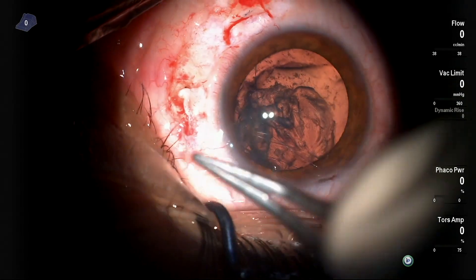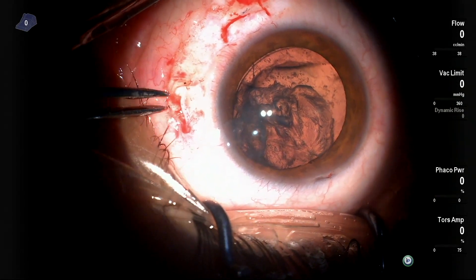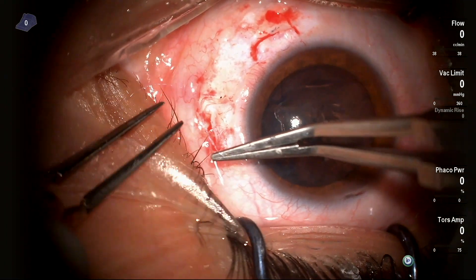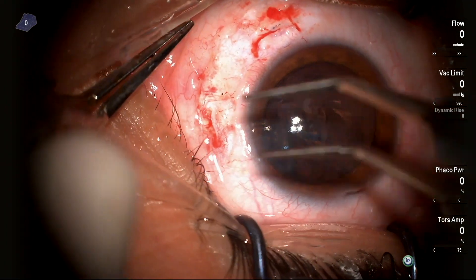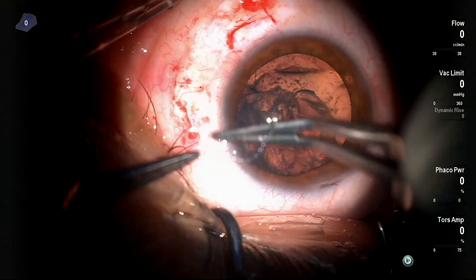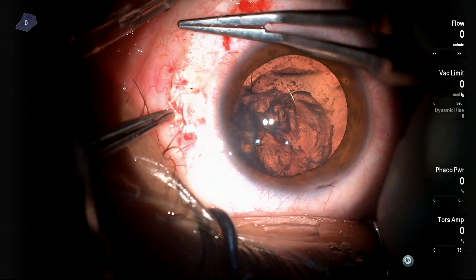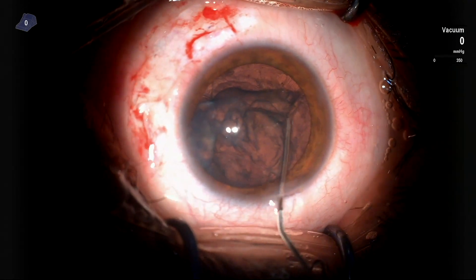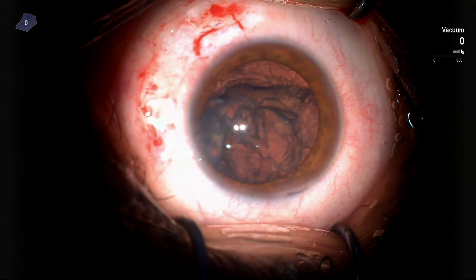It was manageable. After that, the suture was tightened so that the CTR would have complete support nasally and inferiorly, which are the weak areas in the zonules.